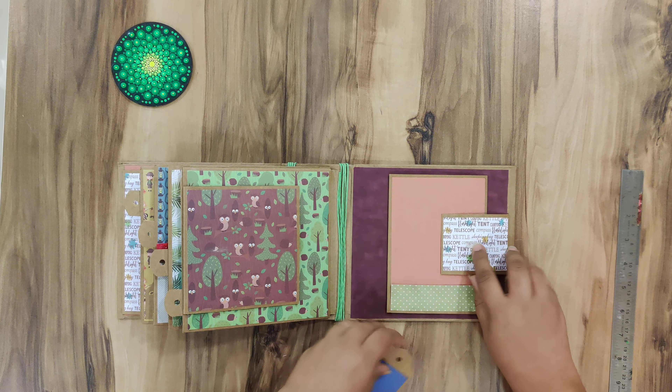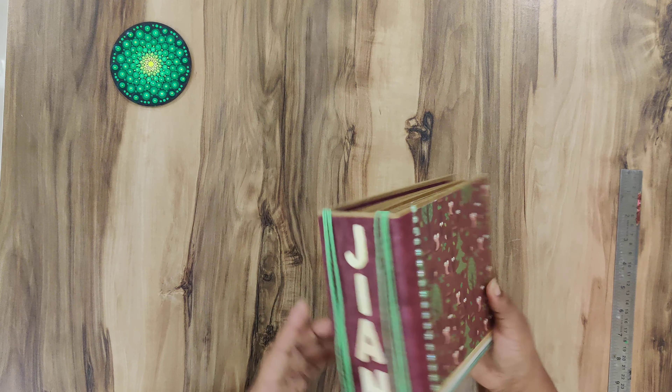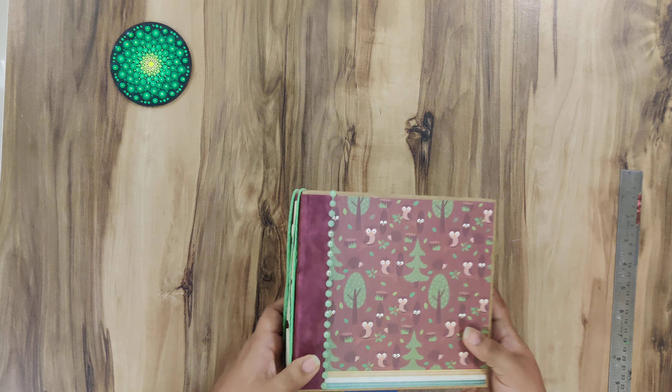I have put my son's name in wooden alphabets on the spine. It's a super cute tiny album.